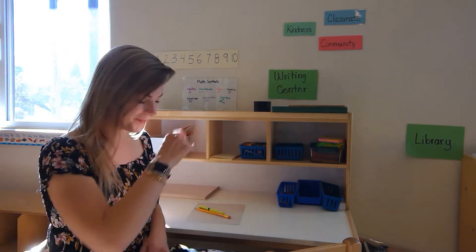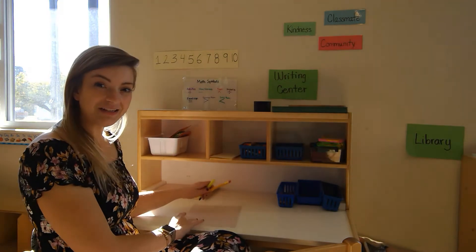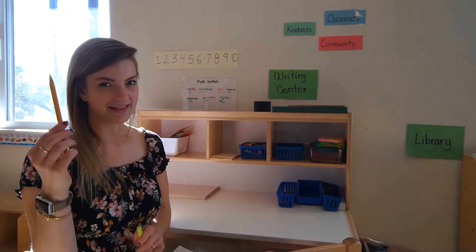Hi, friends. It's teacher Carrie Rae. It's time for writing class, so come on over. When we do writing, we need to get our supplies. We'll need some paper, a highlighter, and a pencil.